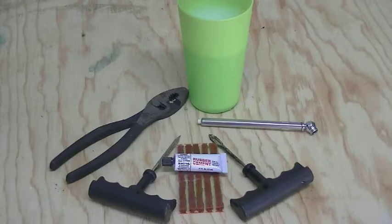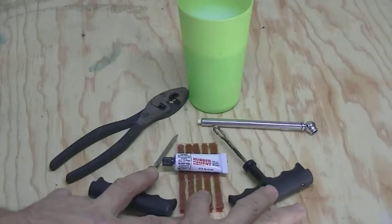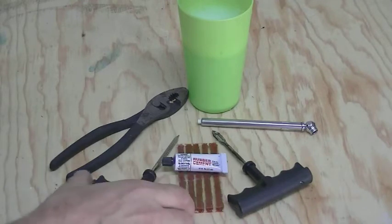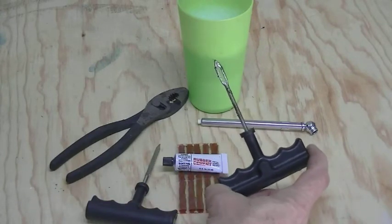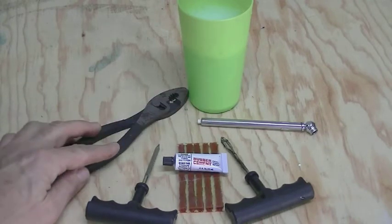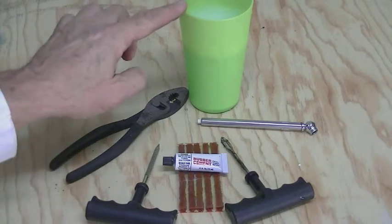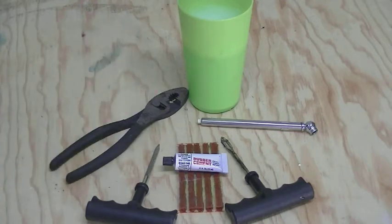First thing we need to do is get our tools together. You're going to need your plug set, which you can buy as a complete set — it comes with the rubber cement, the plugs, a round file, and an eyelet push tool, which is what you'll use to push the plug into the tire. You also want a tire gauge, a pair of pliers to remove whatever is in the tire, and a glass of water with some soap mixed in so you can check that the repair isn't leaking.